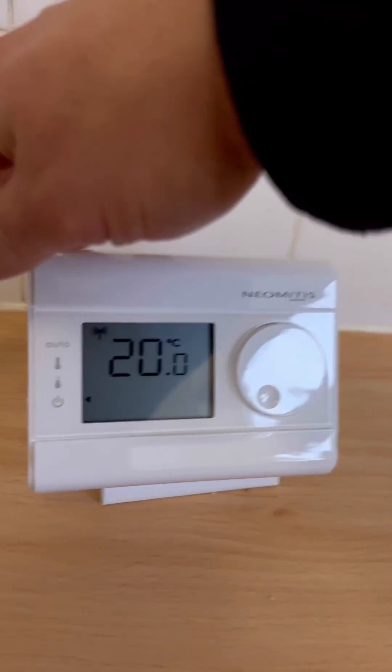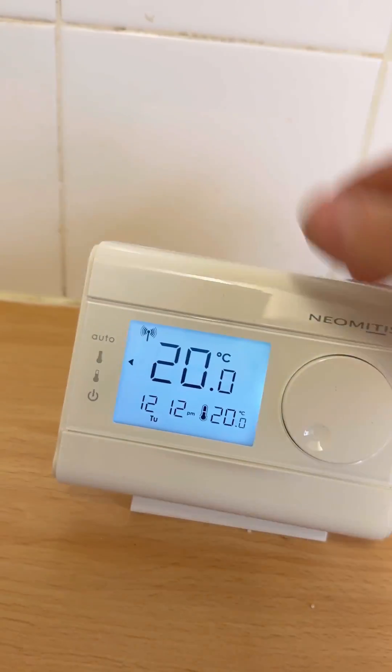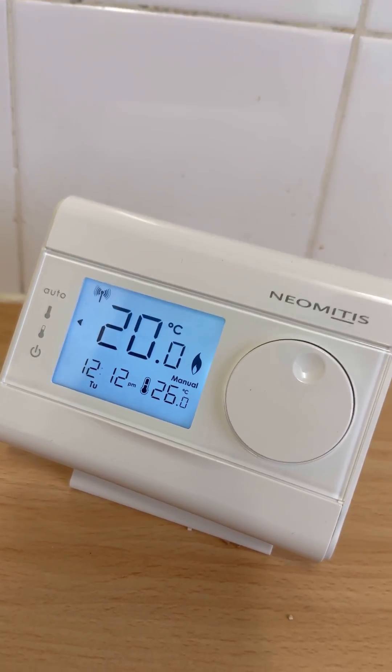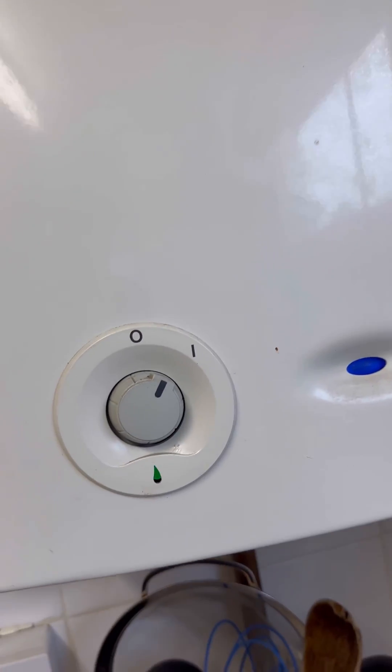Boiler's not firing, then we're going to turn the stat up to create the demand. Flame symbol — receiver's lit up, boiler's lit up. Happy days!